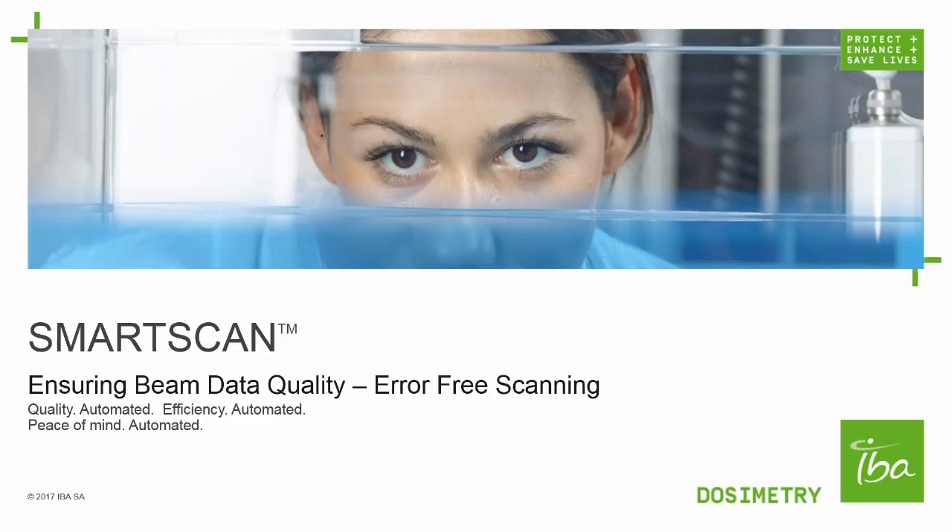Hello, my name is Anthony Nagel and I'm a product specialist with IBA Dosimetry. Today we'll talk about the unique hardware and software features of SmartScan that provide automation and peace of mind. We'll also discuss some feedback provided by SmartScan users.